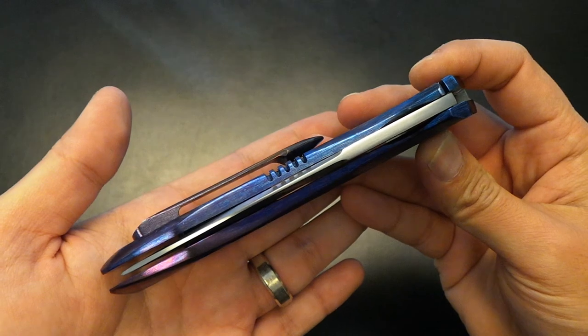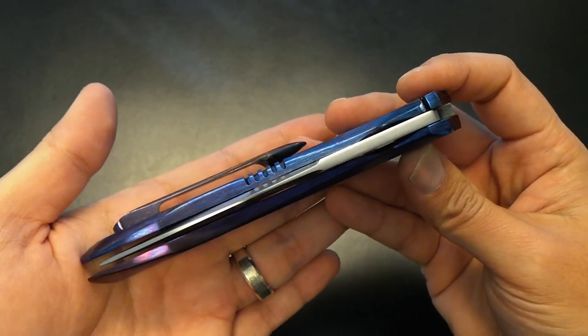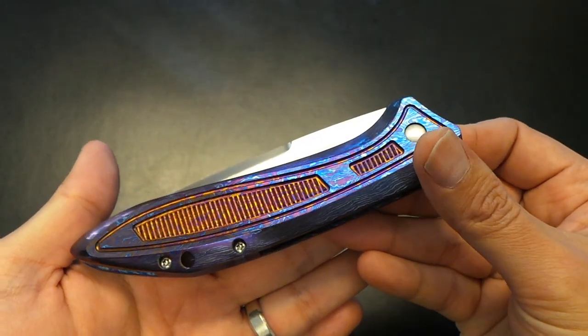His pieces fetch big dollars on the secondary. Even his table prices, maker prices are up there. But again, absolutely worth every penny. Look at this thing.